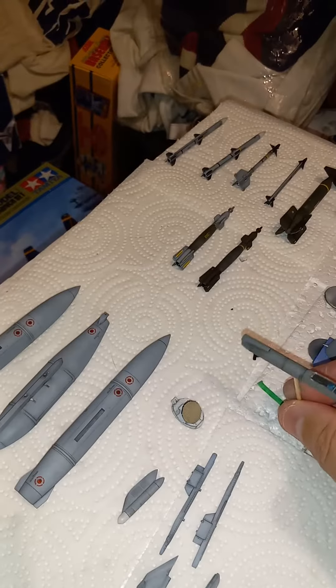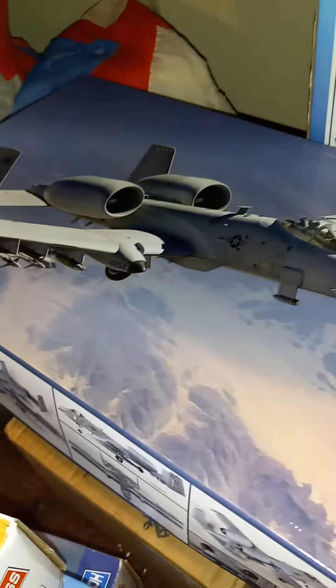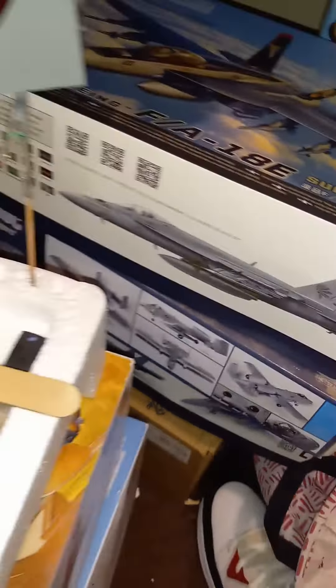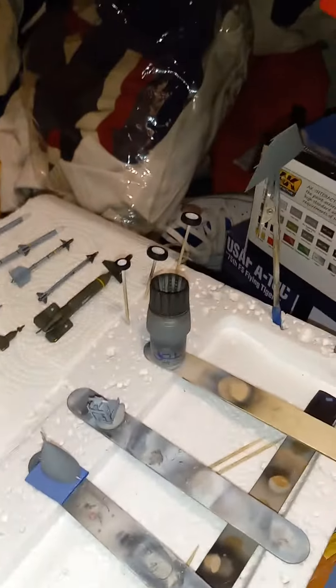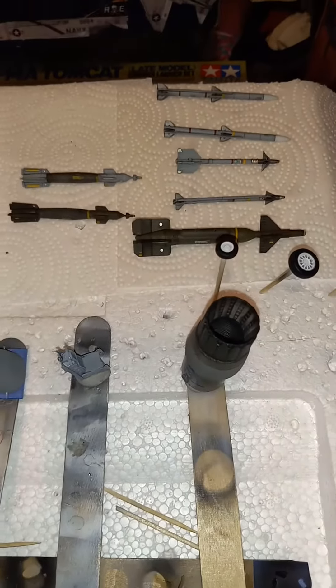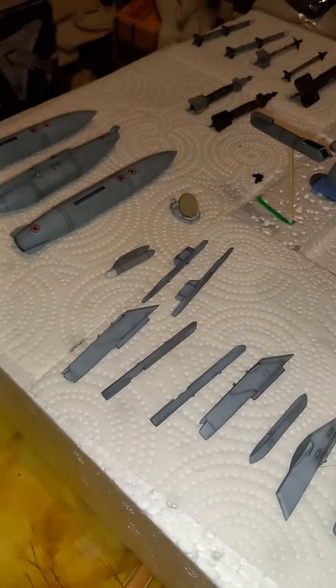So yeah, it's coming along good. This little gem came in the mail the other day, but the canopies were cracked in half — both of them. So I've been trying to reach out to Academy to get some new ones, but I haven't heard back yet. Anyway, just wanted to give you guys a quick update on how the Falcon's coming along. Stay tuned for more updates — alright, bye.